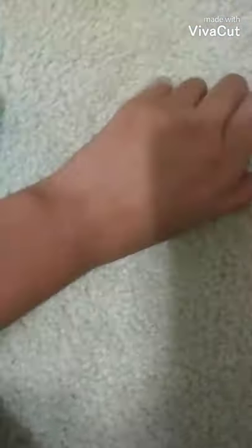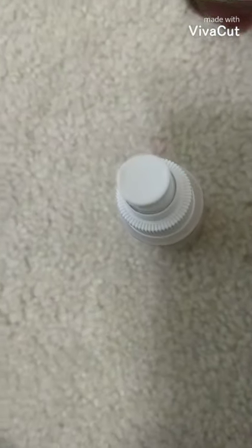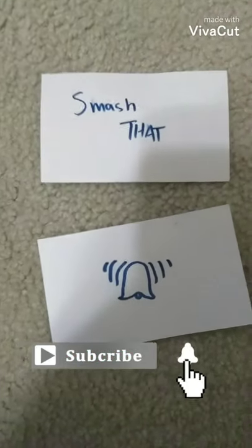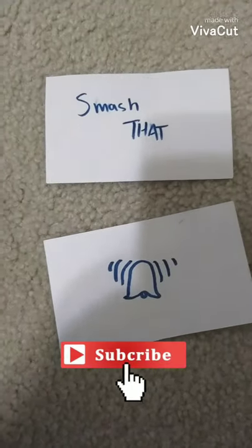Here's the final product! We sprayed it and it smells really good. You can use this perfume for whatever you want. I hope you guys liked this video — please like, subscribe, and smash that notification bell. We'll see you in our next video! Also, we edit our own videos, so check that out in the description below.